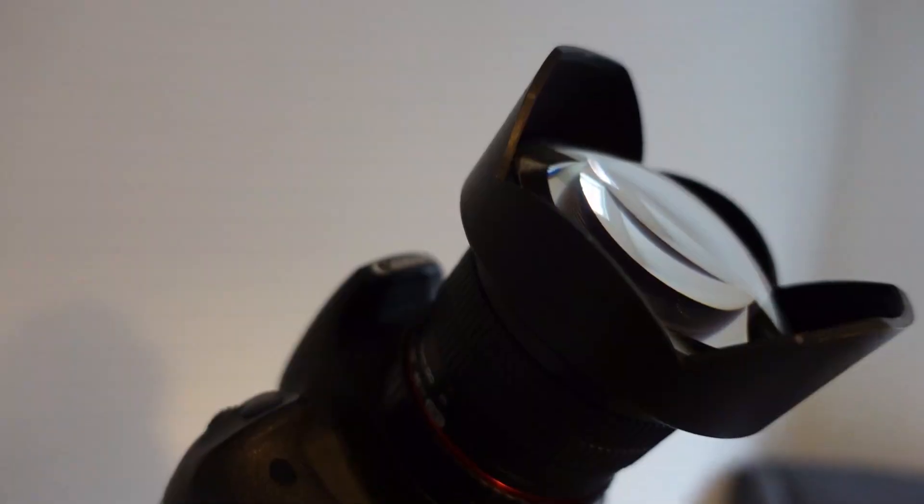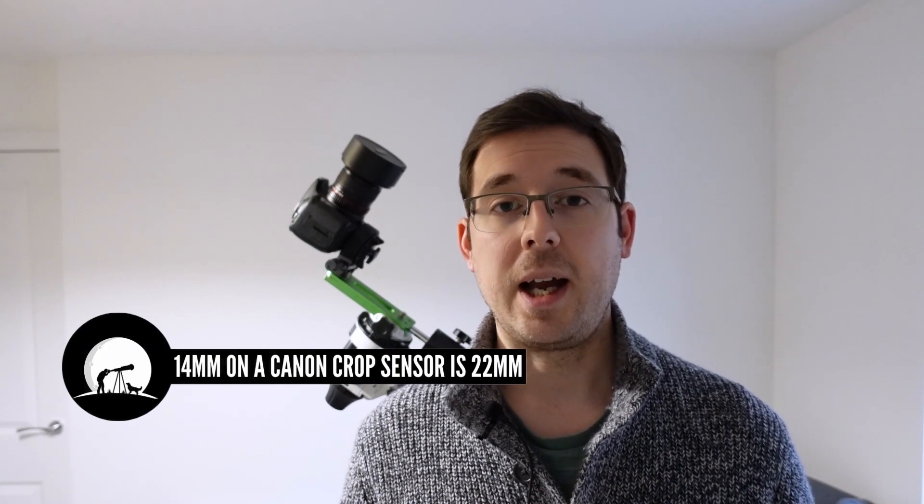The lens attached to the camera is the Samyang or Rokinon 14mm f/2.8, a really popular lens for astrophotographers doing nightscapes and Milky Way shots. 14mm is a very wide field of view, especially on a full-frame sensor — on this crop sensor it's cropped slightly, but still very wide. At f/2.8 the aperture is wide open, gathering a lot of light, giving much more detailed Milky Way images than a kit lens would. I bought mine on eBay for £185; brand new it's around £360, so I essentially got it half price.